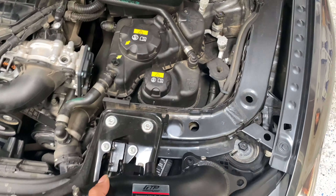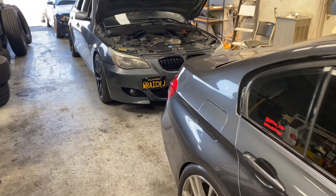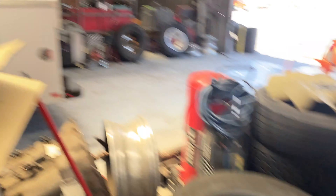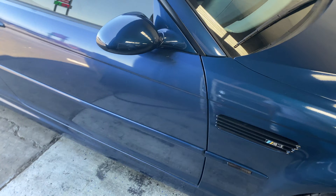Not in this video, but we're gonna be installing them in another video. We got the 5 Series here today too — I think we're gonna change the headlights out on these, we'll see. Got the headlights in there, but I got the E46 too. Look at these lineups.